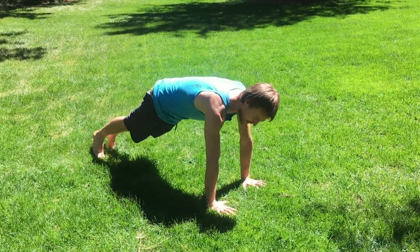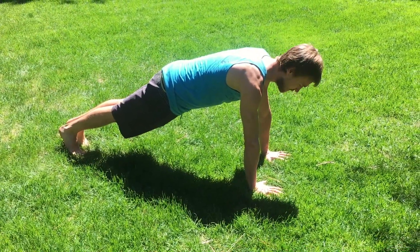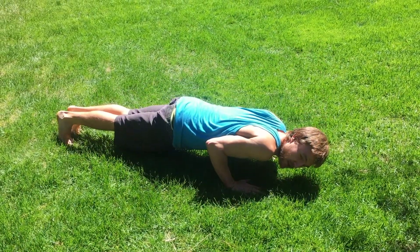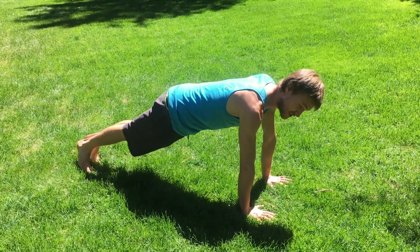You start in a traditional plank — wrists underneath shoulders, heels pushing back, shoulder blades spread wide. From there we're going to do two chaturanga push-ups, going down but not letting our elbows go past our back. Doing two of those and then we're going to transition to side plank.